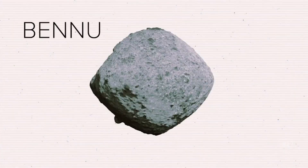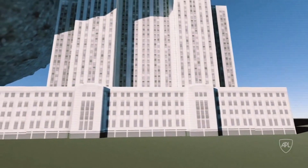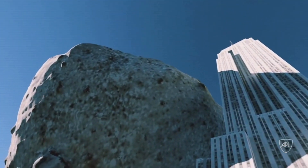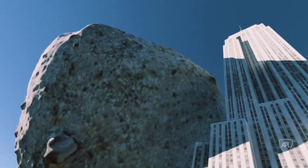With the OSIRIS-REx mission, NASA will do something that it has never done before: collect and return a bit of dust from one of the solar system's small asteroids. It's a rocky relic named Bennu. Bennu resembles two giant rocky cones that have been smashed together, creating an asteroid that's roughly the height of the Empire State Building. It carries what may be the very dust that made the planets and the very molecules that led to life on Earth.